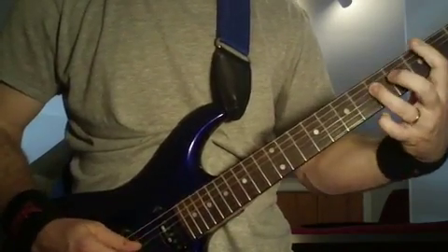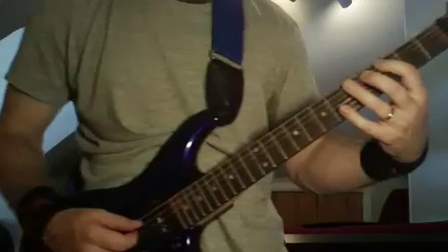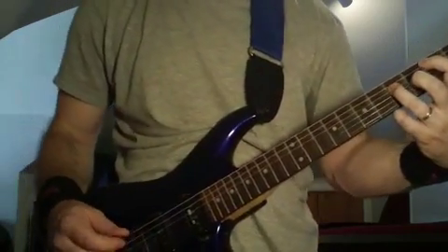So that's a third fret, fifth string — third fret, fifth string; fifth fret, fourth string power chord. And you're going to go three, five. That's how you're going to end that riff.